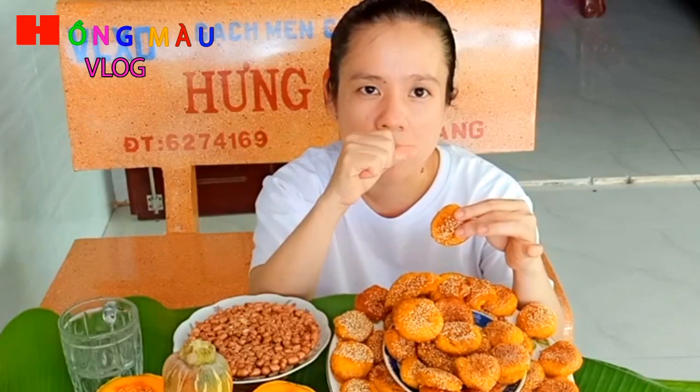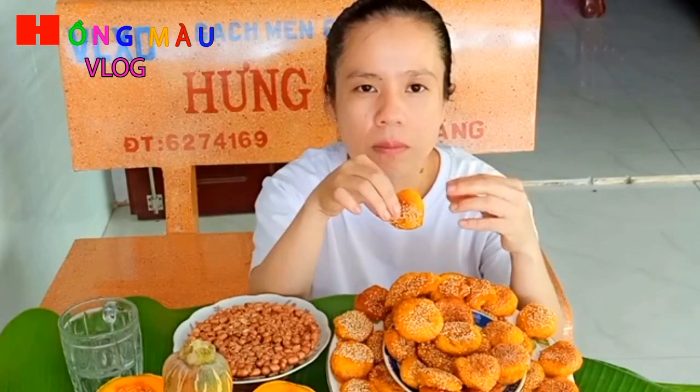Mình trộn bí đỏ và bột vào rồi nhồi. Các bạn lưu ý là bỏ nước rất ít nha. Bí đỏ nó vừa đặc, mình có thể ngắt ra và vò tròn được, rồi lăn vào hạt mè. Nếu bỏ nước quá nhiều nó sẽ làm tan bột ra, không vo lại được. Đây là điều mình lưu ý nha các bạn.